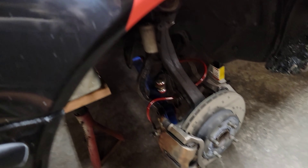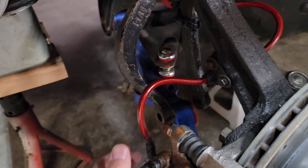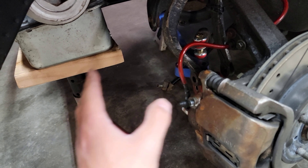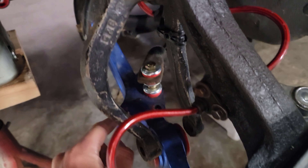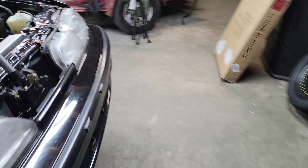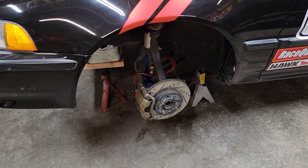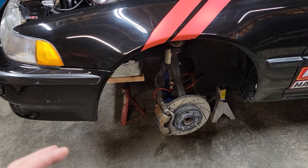Alright y'all, trying to make this short and sweet here. So when we pulled the transmission out of the car, we had to take the traction bar out to get the trans out. When we did that, Donnie noticed that the bolts that hold the traction bar on — that go in those two holes right there — were actually loose. During the race I was complaining about some clunking noises, and I tightened the crap out of those bolts, so I know that I didn't loosen them.